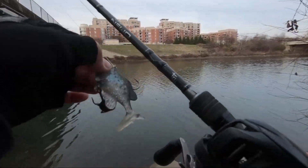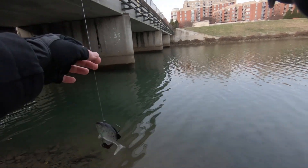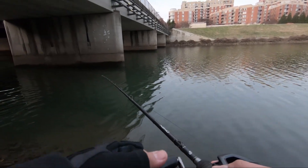Back at the other spot now. Put on this little guy right here — a little 12 pound fluorocarbon leader — see if any of these clear water bass want some swimbait.